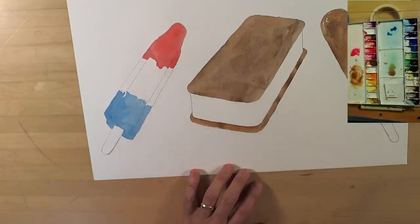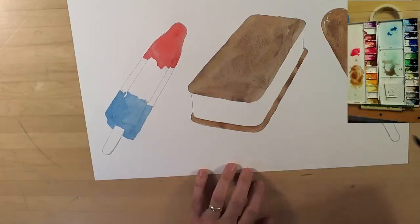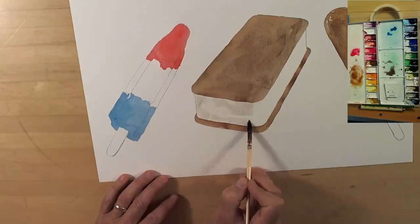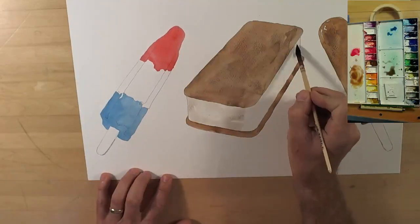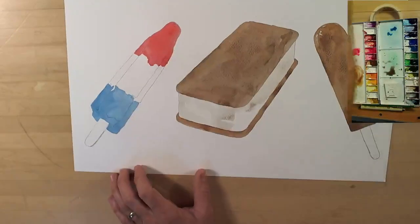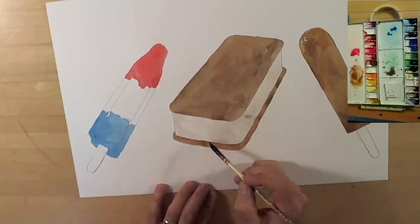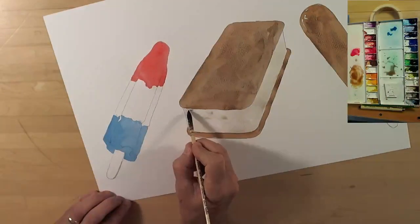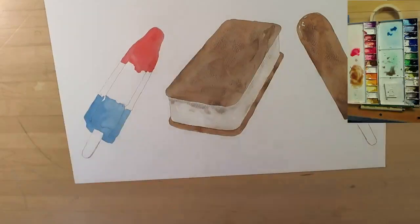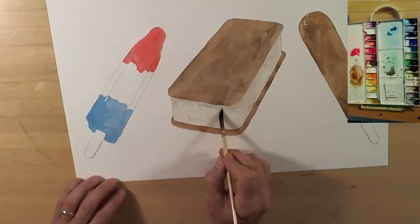Now I'm mixing a really pale color — I don't want the ice cream to be stark white. I want it to be different from the surrounding background, which is stark white. I believe I'm using a little bit of neutral tint and a bit of yellow ochre to make a really fine, light gray. When it dries it's going to be even lighter — just enough to stand apart from the background.